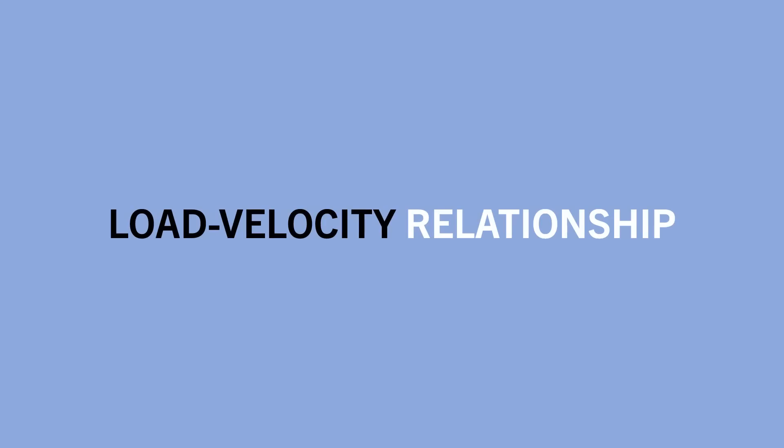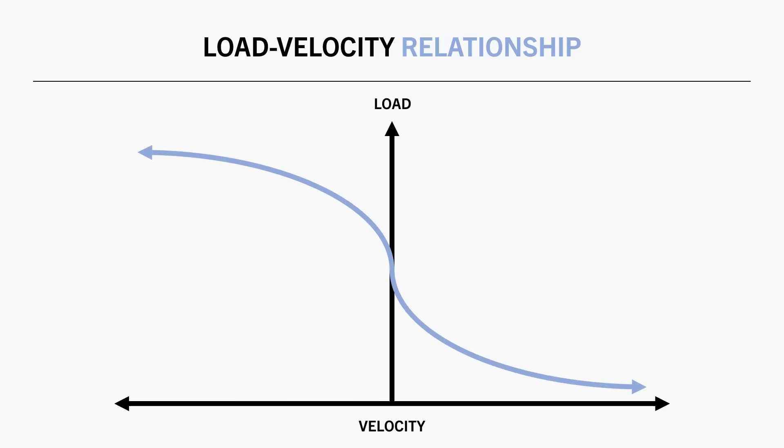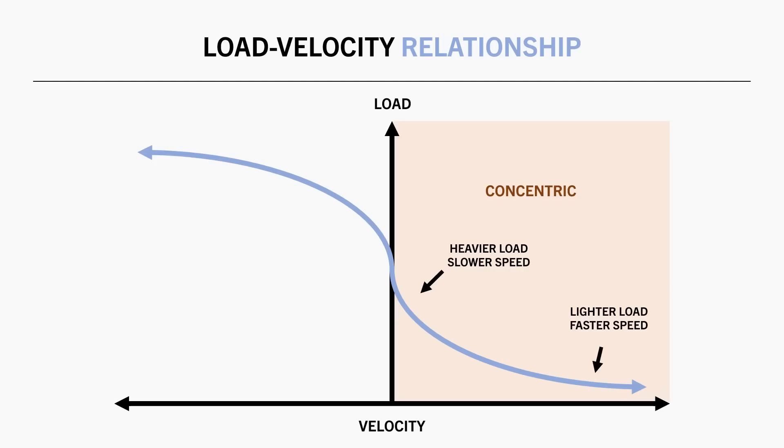Another important concept is the load-velocity relationship, which describes the relationship between load and movement speed during resistance training. On the concentric side of the graph, the more load we lift, the slower we are able to lift, and the lighter the load, the faster we can lift. As we near our 1RM load for a given lift, we can no longer lift the weight at all — in other words, velocity is zero.